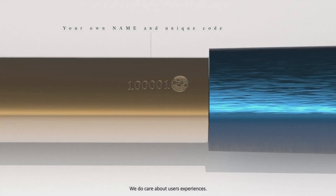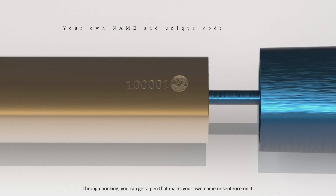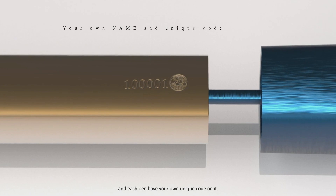We do care about user experience. Through booking, you can get a pen that marks your own name or sentence on it, and each pen has your unique code on it.